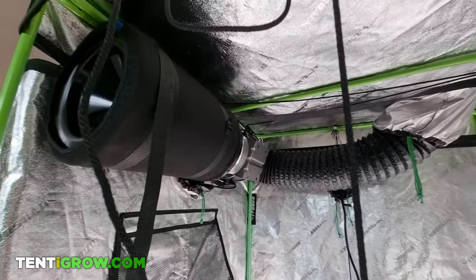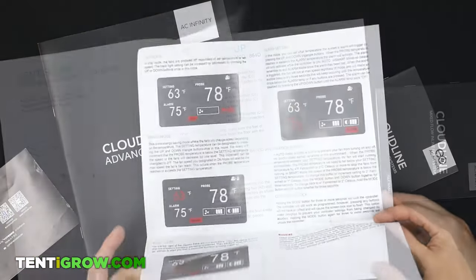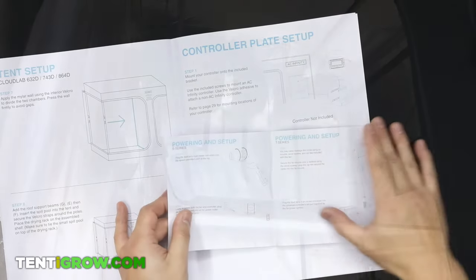Setting up a grow tent is not rocket science, and it should be easy. Unfortunately, most of the instructions included with grow-related equipment suck, and I made this video in response.